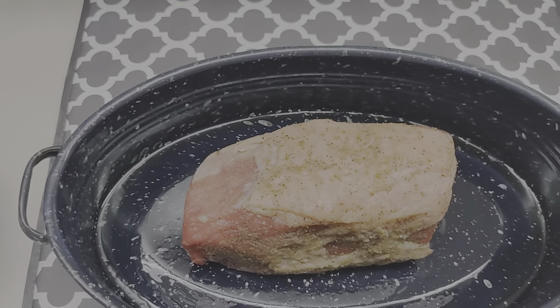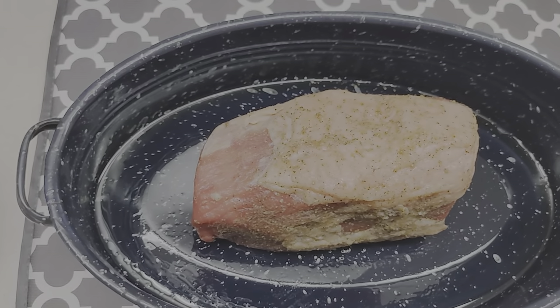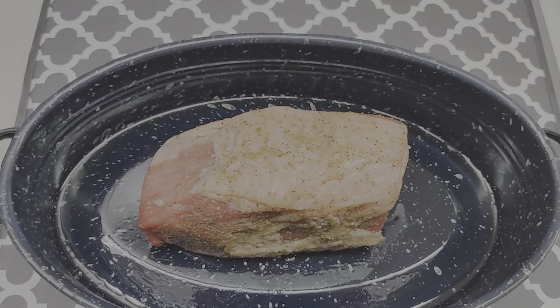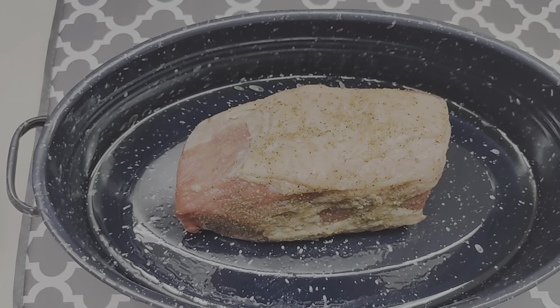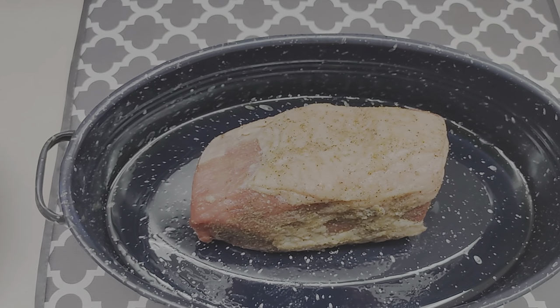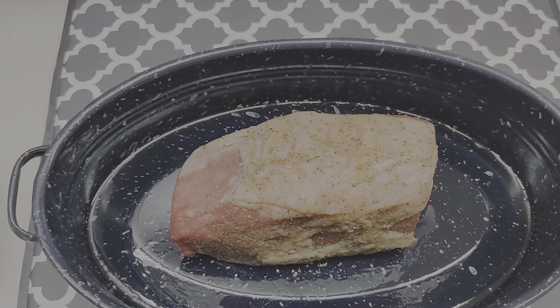My oven is at 500 degrees. We're going to cook this 2.2 pound roast at 5 minutes a pound, so we're going to do it for about 11 to 12 minutes. The trick to this is once you put it in the oven, don't open it up. Cook it at 500 for that amount of time, then shut off the oven and let it sit in there for up to 2 to 3 hours. Then it should be done. I'm going to put this in the oven without a lid, and we'll check back in about 2-plus hours.